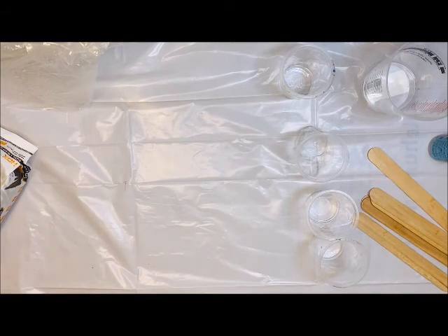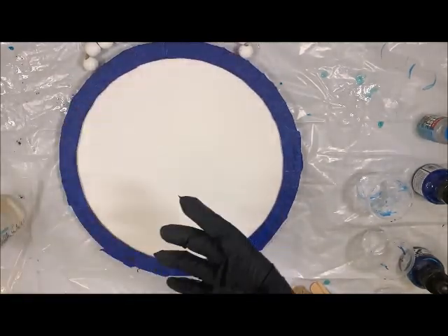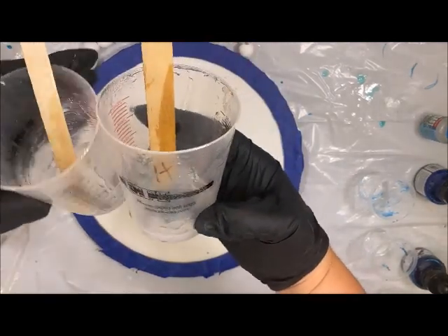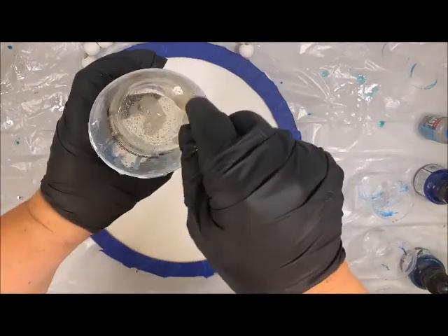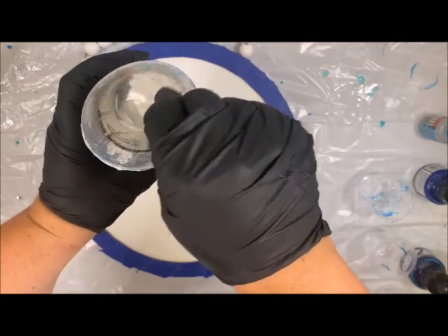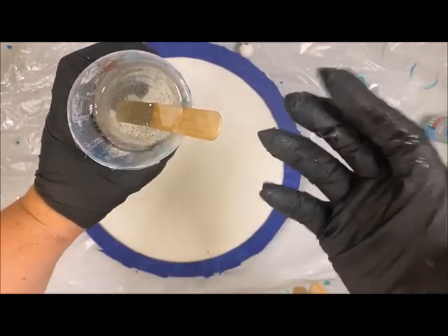Let's go ahead and pull our project in and get started. Today I am going to be using the Envirotex. I did go ahead and pre-mix it — I did two and a half ounces of both the resin and the hardener, then mixed it all into one cup. I stirred it for about two and a half minutes. When you are stirring this, you do want to go slow and make sure you're scraping all the sides and the bottom. It'll kind of get really milky.